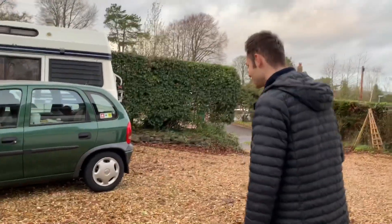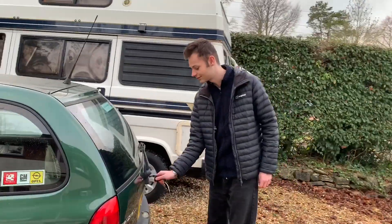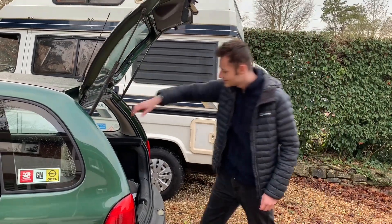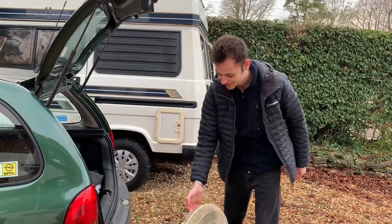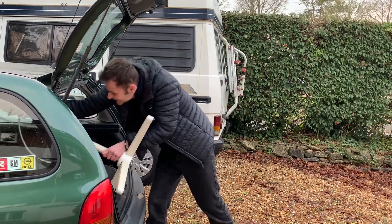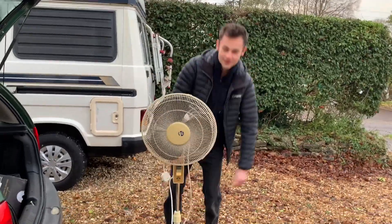Hi everyone, welcome back. Today I'm going to be showing you not one but two fans that I've been after for a very long time and only just managed to pick up today. Can any of you guess what they are? It is the Blue Ice STF-16 — not just the desk fan, but also — be careful with that one — a Blue Ice pedestal fan.